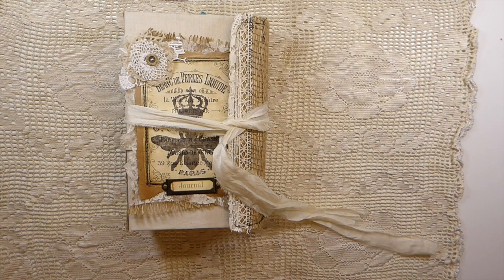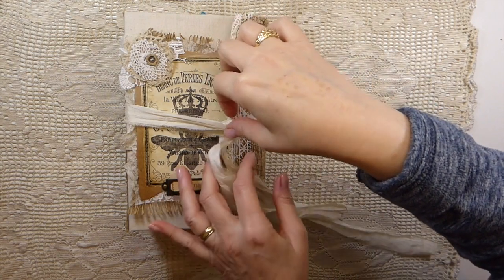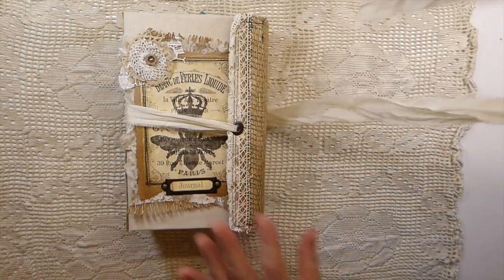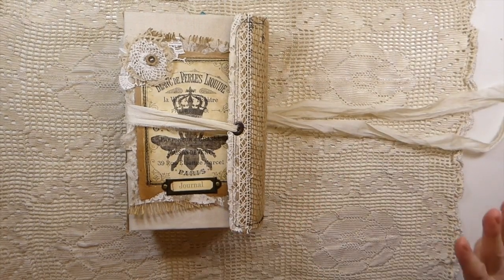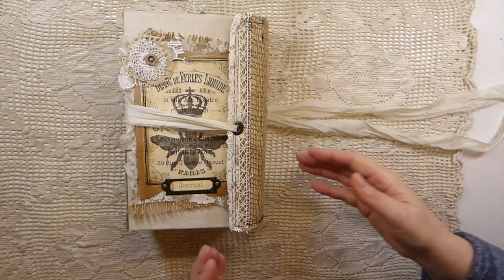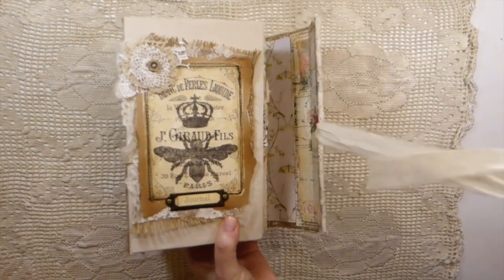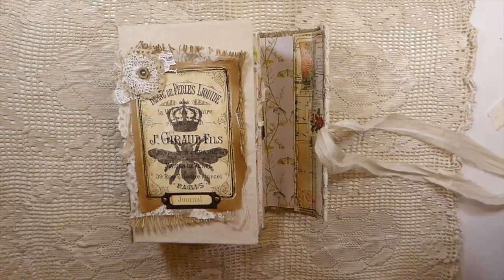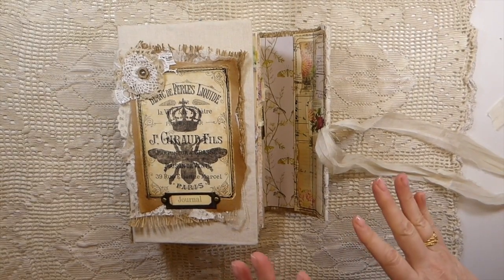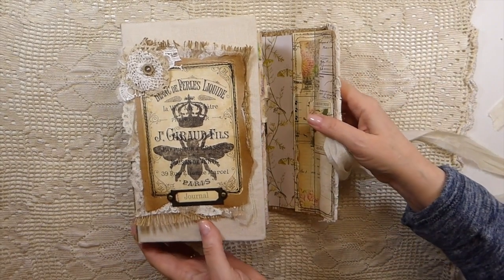I always get very bored if I do the same style journals — and I think you guys know that by now. If you've been following me at all, you know I can only do something a few times and then I've got to step away and do something else, because I just don't like getting into a rut or a routine. So it does present more challenges and takes more time, but I like the uniqueness of it — every journal is completely unique.